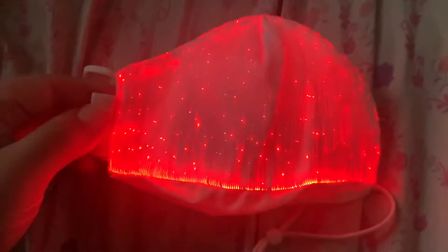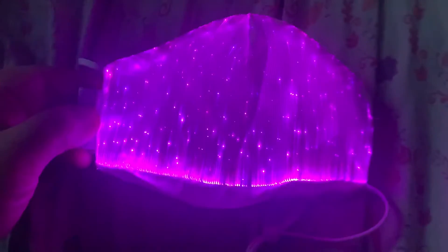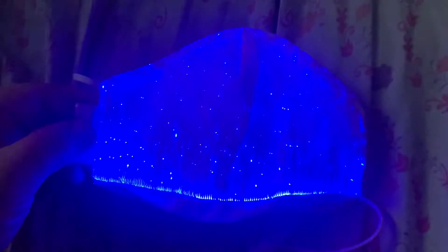At the very end of the cycle is the off position. To turn it on, just cycle through the colors like this. You plug it into a USB to charge it. I'll show you how to wash one of these in my next video.